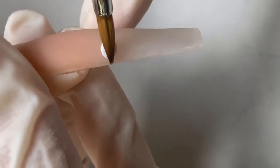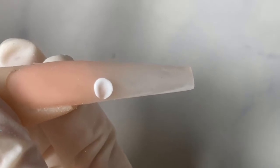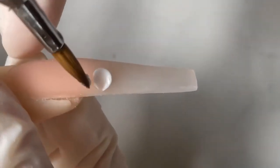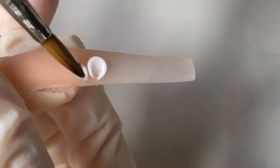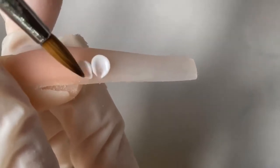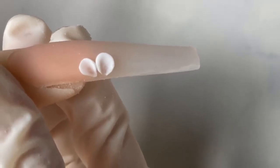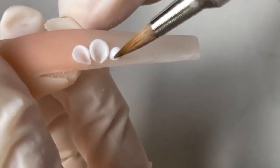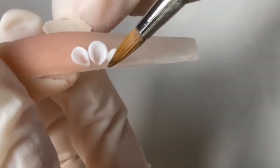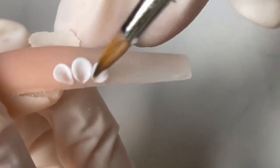Now we're gonna work on our 3D flowers. I'm using a white from Knot Polish, it's number two. What I love about this white is when you go to do 3D it does not crack when you press down. I'm gonna bring the petal into a point and use the belly of the brush to press down on the petal — it stays super smooth and does not crack.